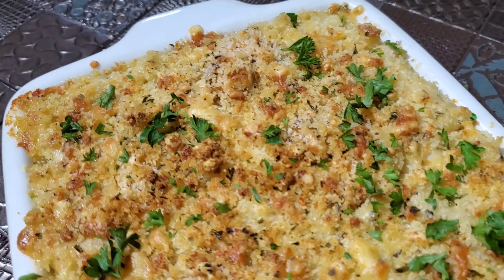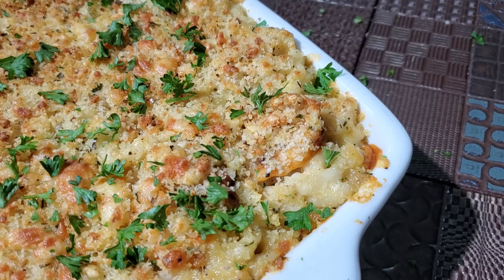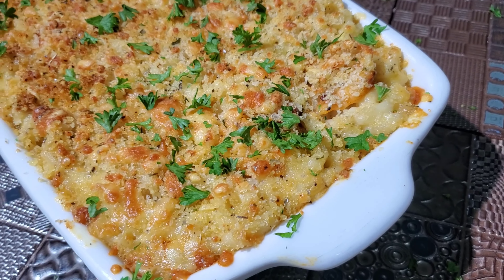Hey guys, it's Kayla and welcome back to my channel. Today I'm going to be showing you my recipe for baked shrimp mac and cheese. It's creamy, the topping is super crunchy and I think you're really going to like it. So let's get started.